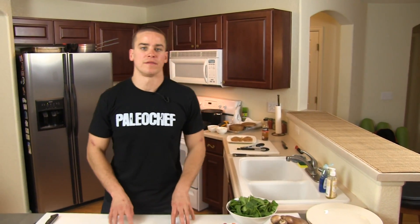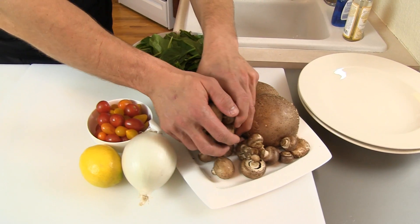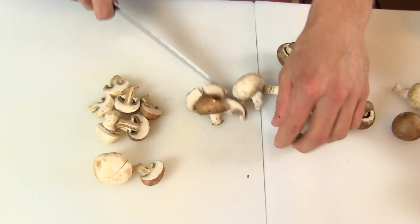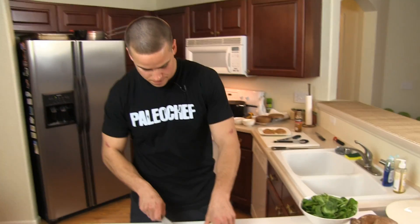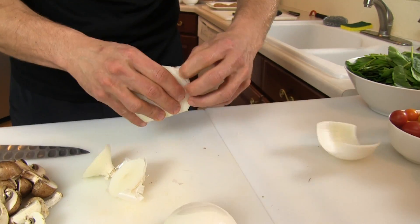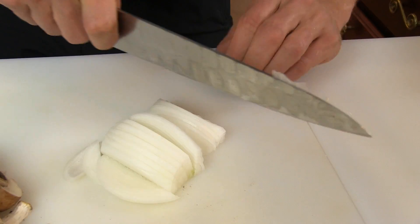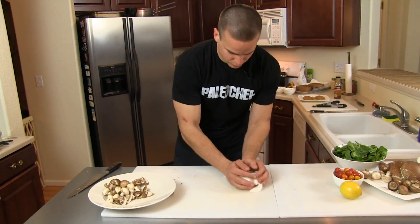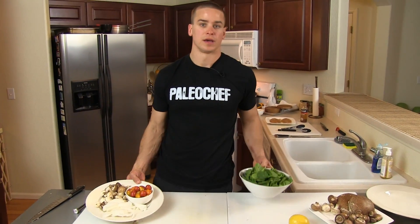Now we're back at the cutting board and we're going to prep our veggies. We're going to use mushrooms, onion, tomatoes, and spinach. I'm just going to start by slicing up some of these mushrooms. Next will be our onion — we're just going to give it a julienne. We'll load up our tomatoes and spinach, and let's hit the stove.